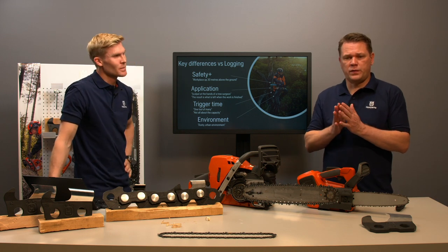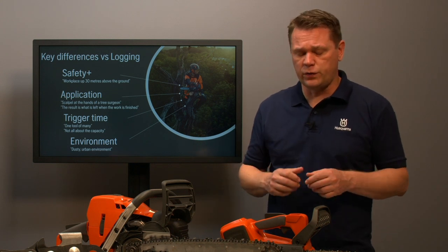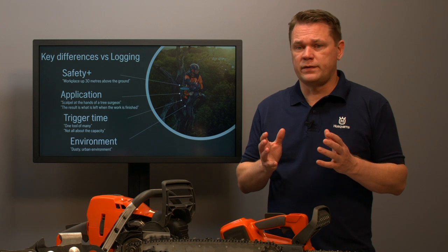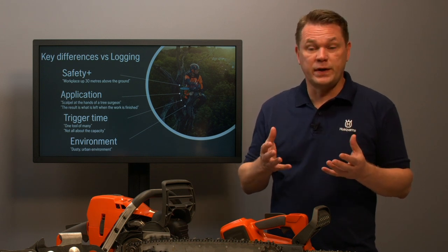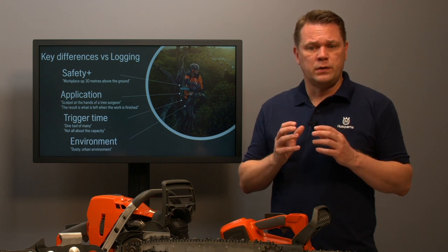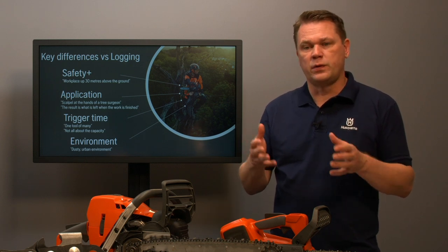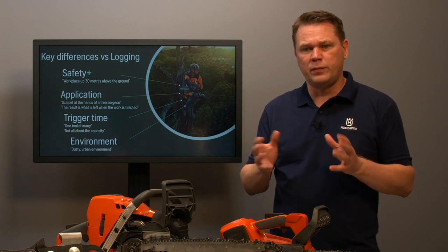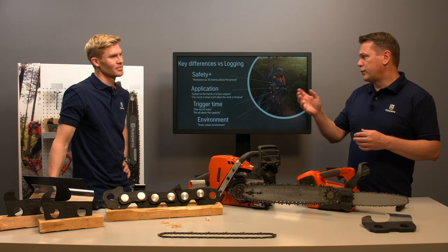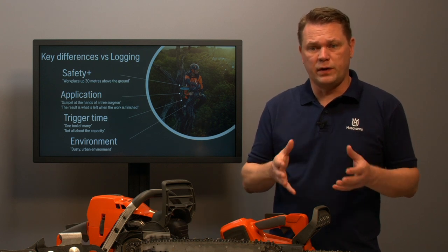There are differences when it comes to cutting equipment for logging versus arborist applications. Historically, most chainsaws and chains have been developed for the logging industry. For removal work in the arborist industry, the application is pretty close — taking down trees, bucking, limbing — but there are also key differences, especially when it comes to pruning and nursing trees. In pruning, what matters is not what you take away but what you leave. Having control and precision is where the chain plays an important part.